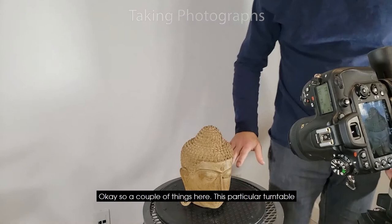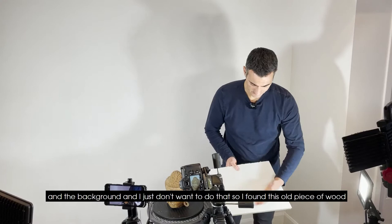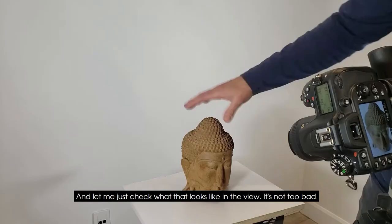This particular turntable is just black and I've got a white background, so there's a bit of contrast between the turntable and the background and I don't want that. I found this old piece of wood and I'm going to use this to cover up the black part, put it up like that. This is actually what I want to photograph — let me check what that looks like in the view. It's not too bad.